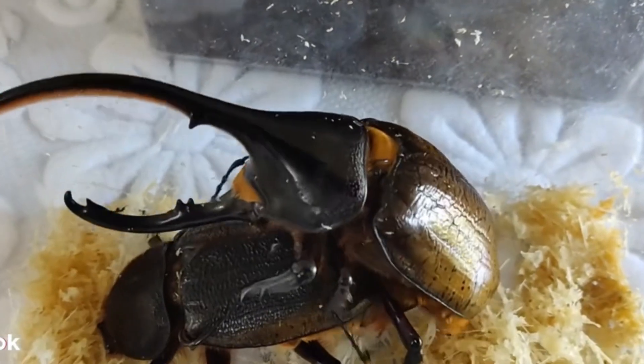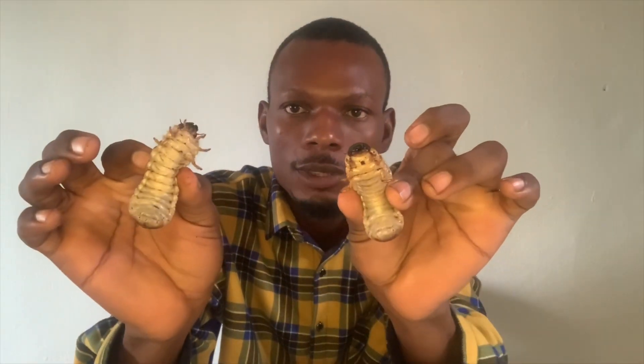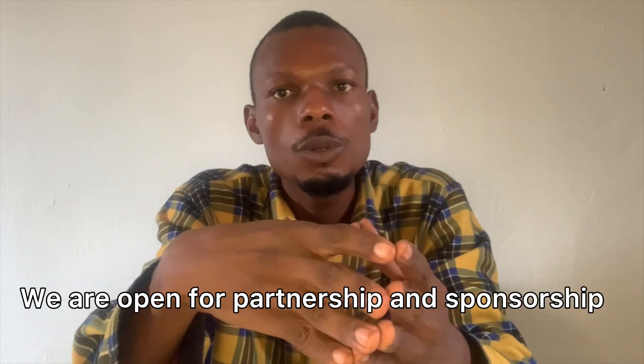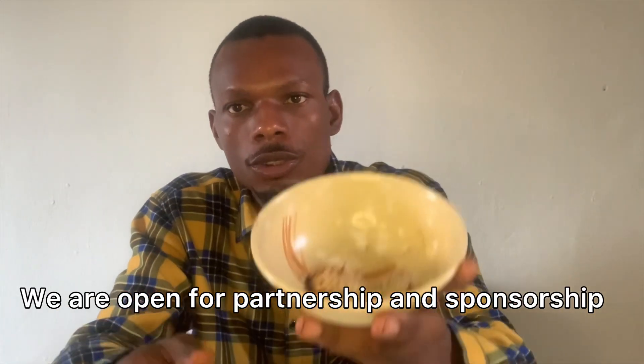I got weevils and I started breeding them. By the grace of God, we were able to breed the Hercules beetle. I'm very happy. These are some of the ones that we have bred. Can you see? These are Hercules beetle larvae we have bred currently. You can see that it is not easy — it takes a lot of work to get this result you are seeing.